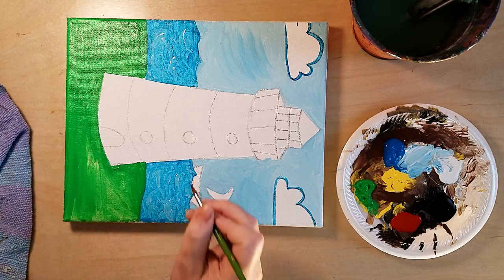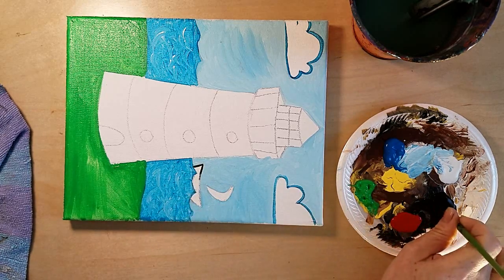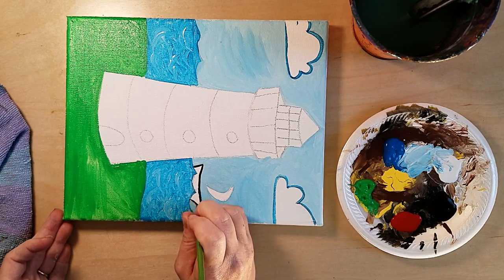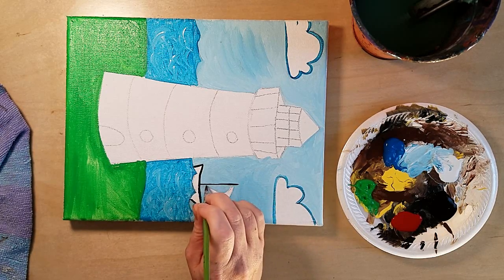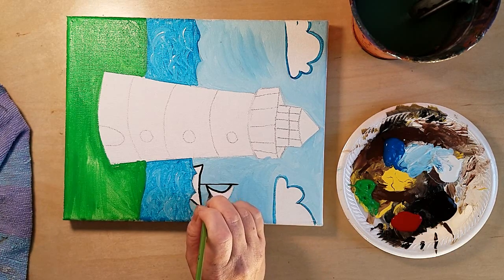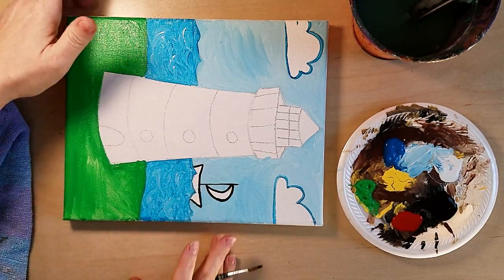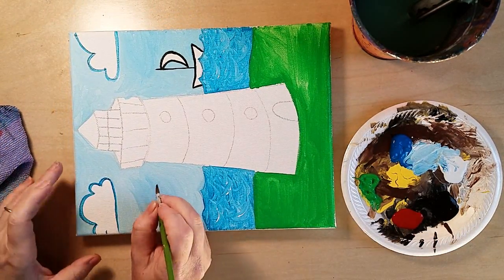I've outlined my clouds. Now I'll touch my black to outline the boat — I'm going to keep the boat white since the canvas is already white, so all I need to do is outline it. There's my boat. Then I can just barely see my little birds to outline those too.